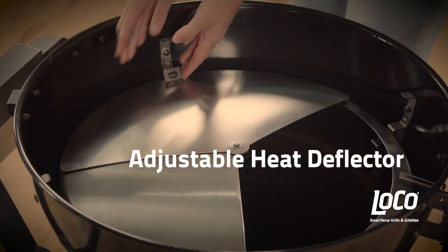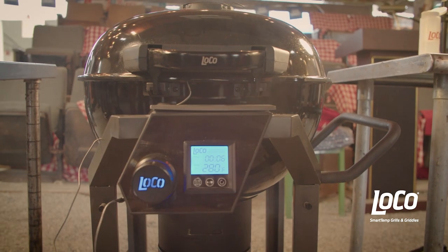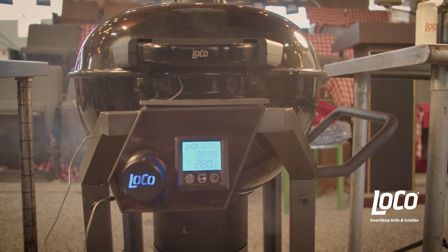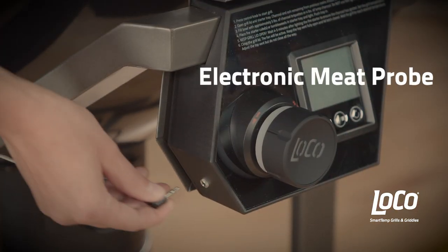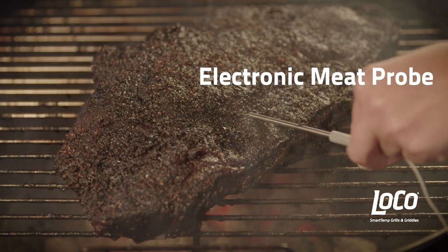One half of the deflector slides open, allowing you to adjust it from full deflection to half deflection. You can also monitor the actual temperature of the meat you're grilling on the grill display without having to open the grill lid. Just plug the included all-metal electronic meat probe into the port on the grill display and insert the meat probe into the meat.